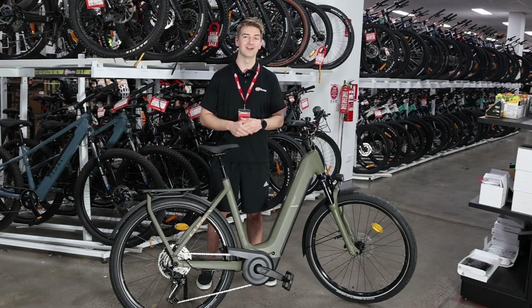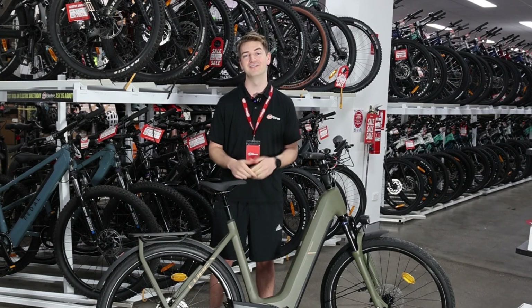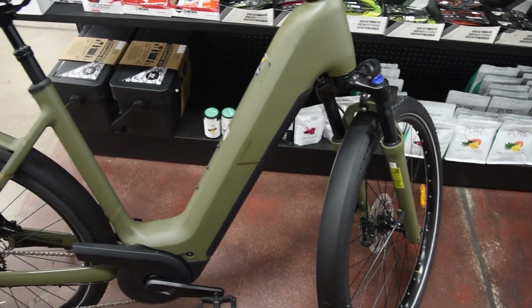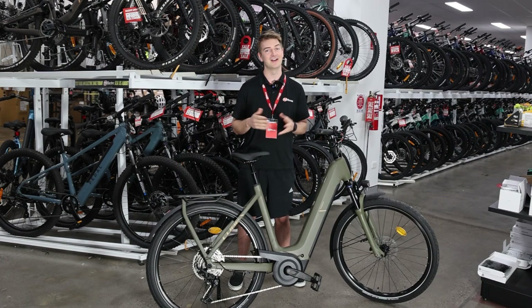So how do electric bikes work? They work just the same as a regular bike. You turn it on, you get on, and you pedal — it's as easy as that. All of them have a lithium-ion battery which you can recharge, and they power a motor. There are different types of motors, but essentially all you do is get on and ride it like a normal bike with a little bit of extra electric assistance to help you out.